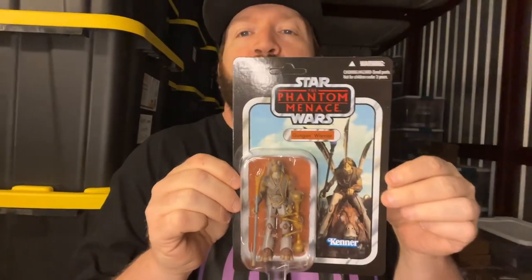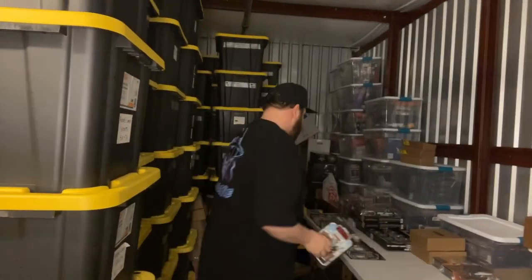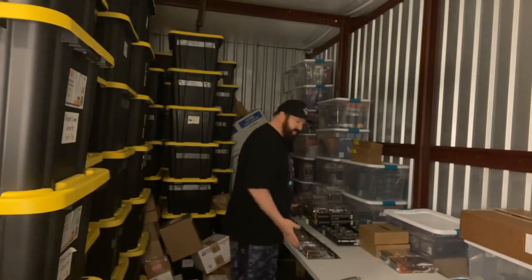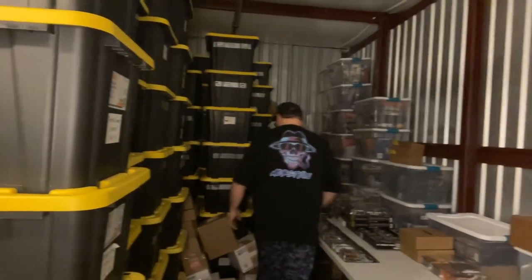This is a good one, guys — just this whole haul. This is a Gungan Warrior from Phantom Menace — the same species as Jar Jar Binks — and this thing is hard to find, rare, and unpunched. This whole unboxing has been amazing today.